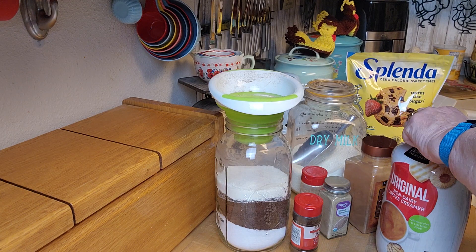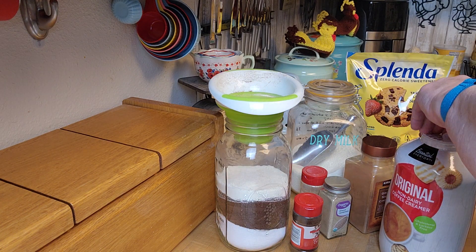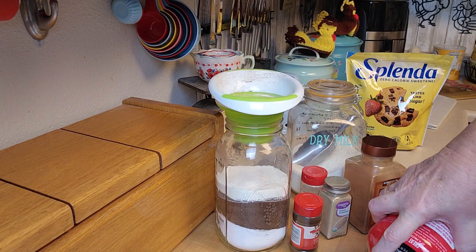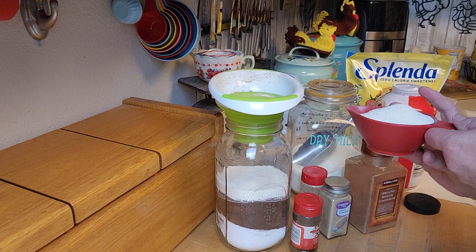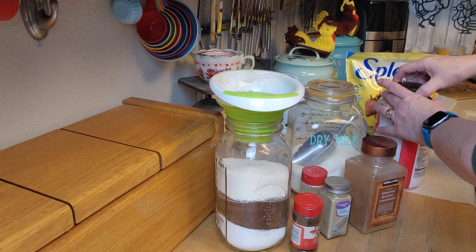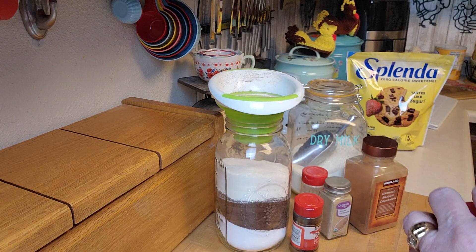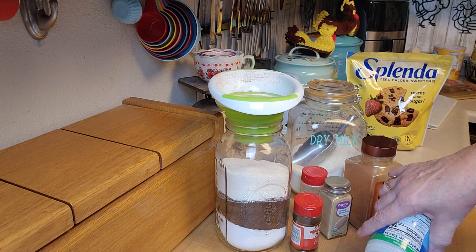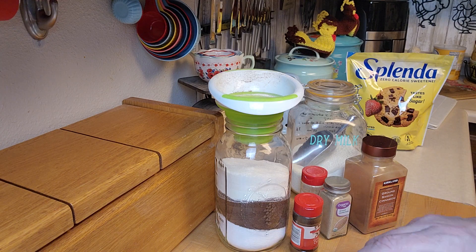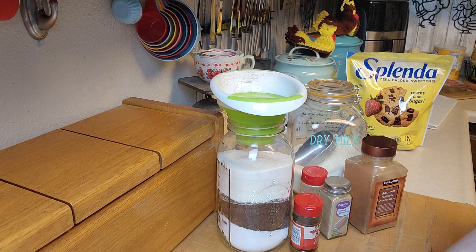Then one cup of powdered non-dairy creamer. I bought this just for this, but I also like it in my coffee and tea — I actually drink more tea now than coffee, which is weird after years of drinking coffee. So one cup of non-dairy powdered creamer goes in — that's why you need the half-gallon jar. Then we need one cup of vanilla flavored instant powder. Put that in there — you can already tell it's going to be awesome. There are notes on the recipe that say if you don't like ginger you can cut it in half, but I love it so I'm going with the full amount.